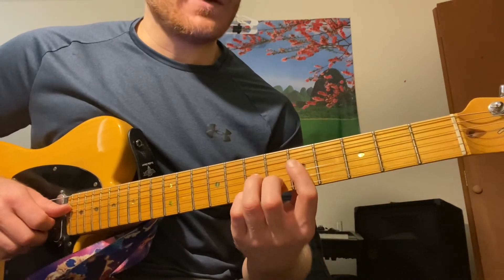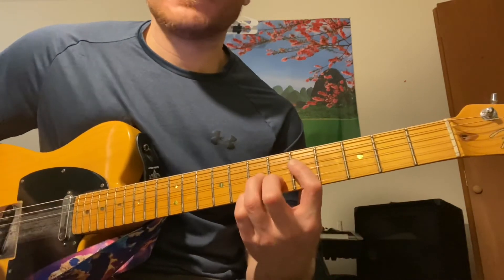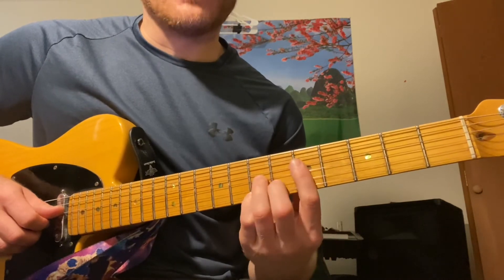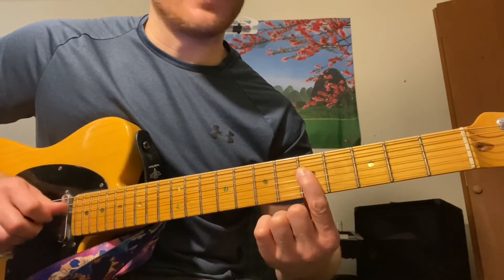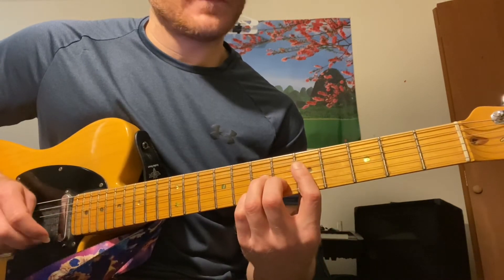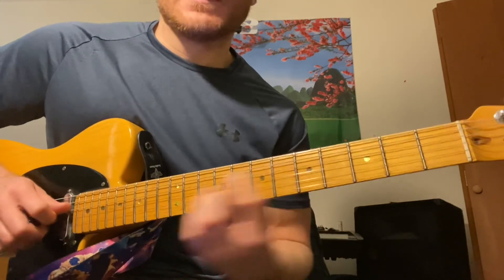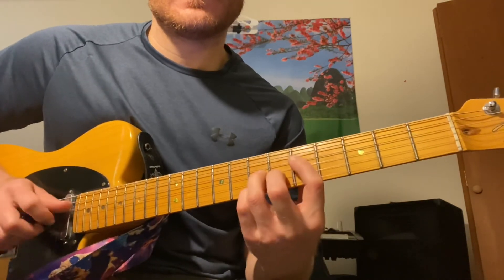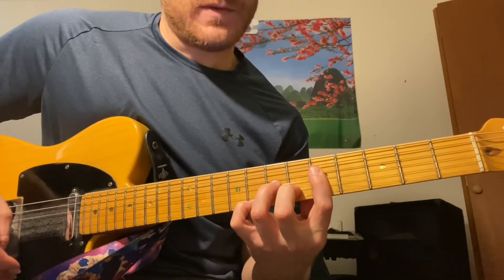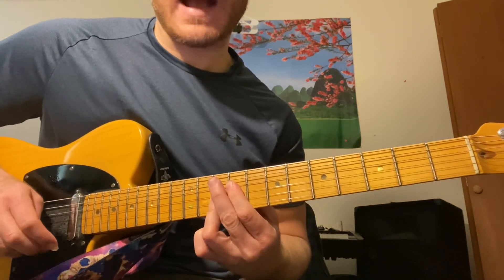Now check it out — we played a G7 here. Do the same thing: F#7 into that G7. You can do that, but I tend to like to do a diminished chord here instead. The only difference is I'm keeping my G here on the root instead of the F#, so it's just that one note difference — instead of F# you just slide that note up. I love being able to do that slide.